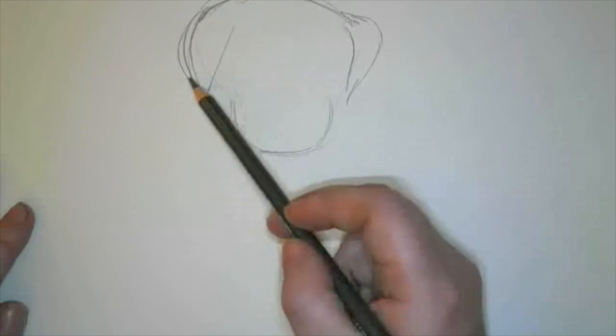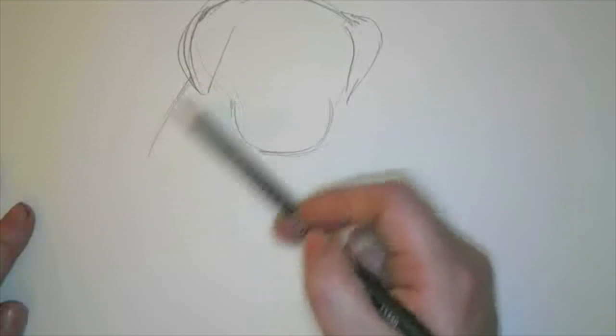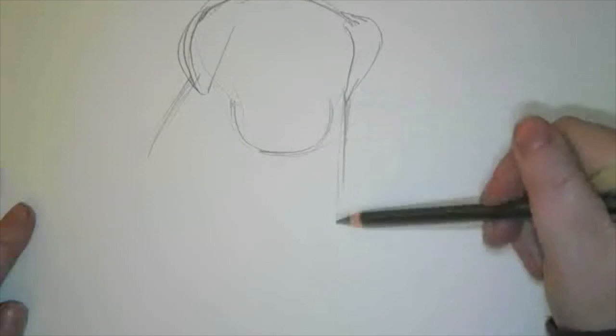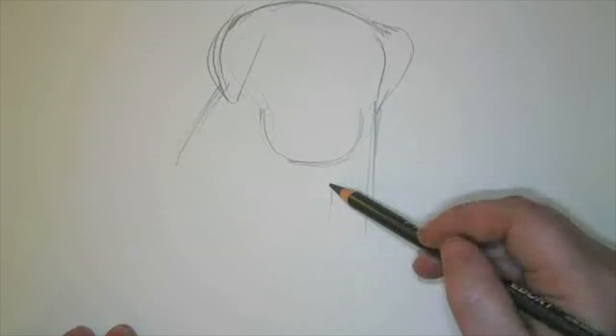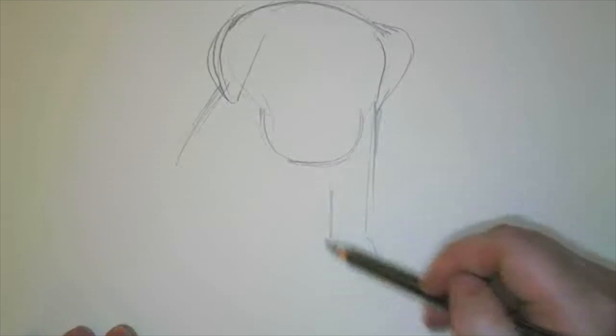So then we're going to draw in his body. We're going to draw a straight line over here for his leg. So now we're going to go ahead and sketch where that leg is. It's kind of a short, stubby leg because this is a puppy.